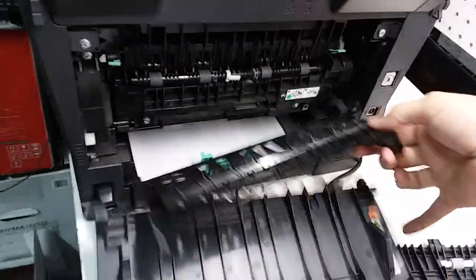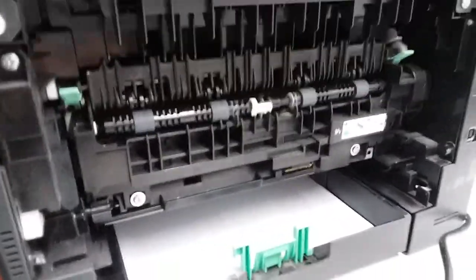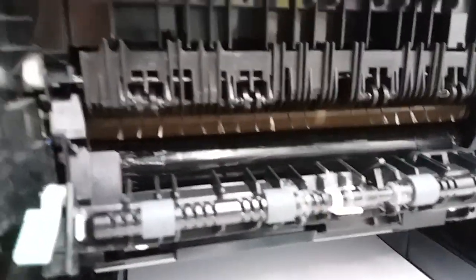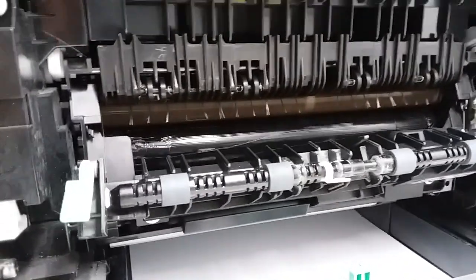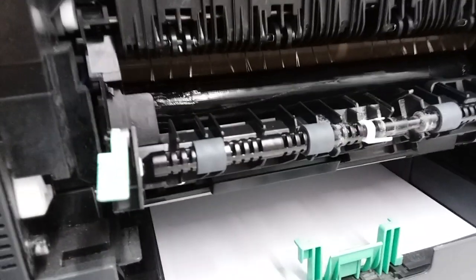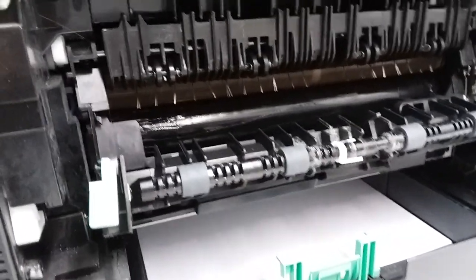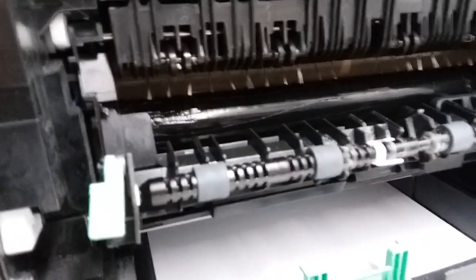The back cover removes pretty easily. Once removed, you have full access to the fuser. You can open it here and inspect it. These are the rollers — the upper roller is the sleeve, which is a very thin metal piece that goes over the heating elements. The bottom one is a roller, basically a foam heat-resistant roller. Usually both of them have to be replaced. You can see that one is going out very soon — it's beginning to show lines going through it.